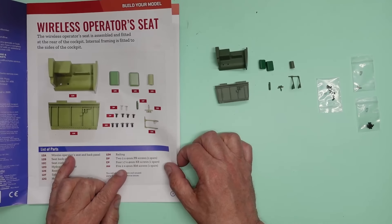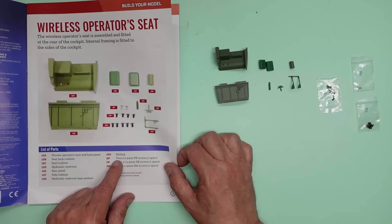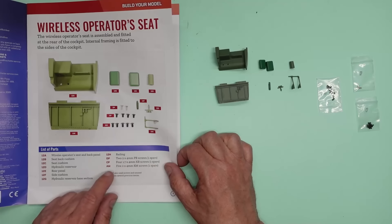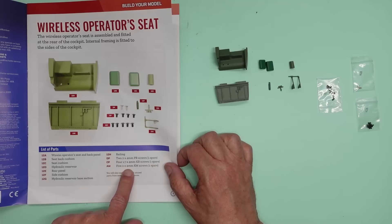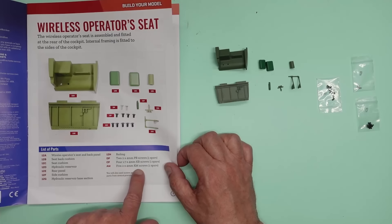We've got four 1.7 by 4 screws, two 4mm screws, and two by 4mm screws — those are the KM screws, so they're going to be 2mm thread. We're going to have to do some tapping.